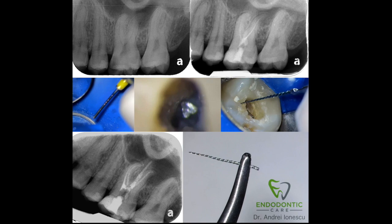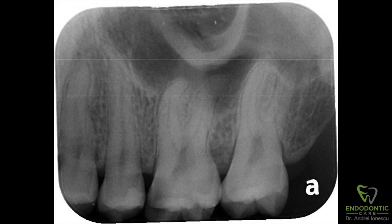Hi, my name is Andre Ionescu. I'm going to be sharing a case with you today. This is a bit of an endodontic misadventure. This is a broken file that I broke and actually caught on video. I subsequently removed the file and completed the case.